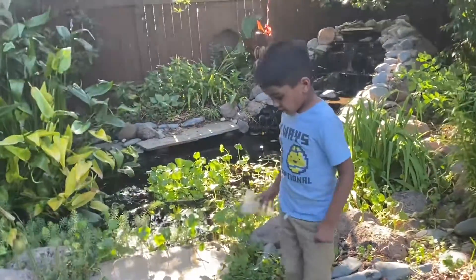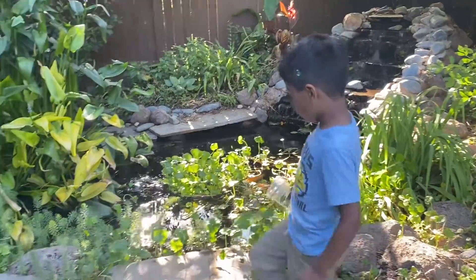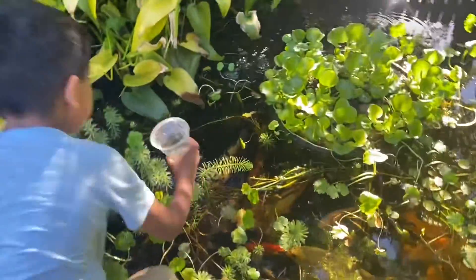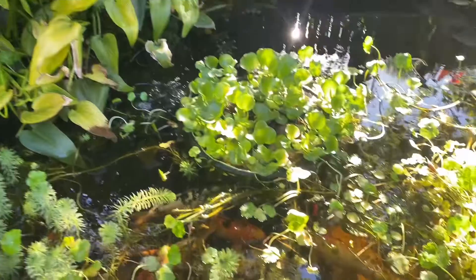Okay, so today we are going to make samples, but first we're going to get some water from my pond. Get a little good sample out of there. Alright, what's going on in the pond here?